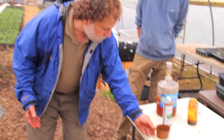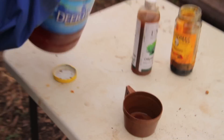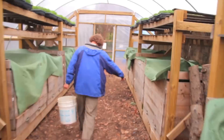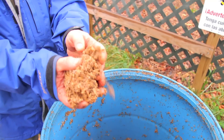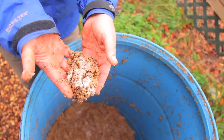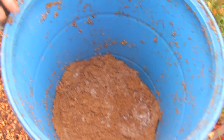In order to make the Bokashi, I'm going to mix my molasses and my activated EM. This is brewers grain that comes out of the brewery. We already added EM to it, and you can see it already has bacteria in it. If we combine this with our food waste, it's going to preserve our food waste for a long time.